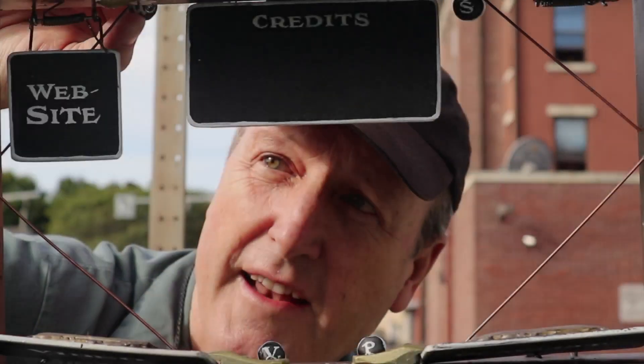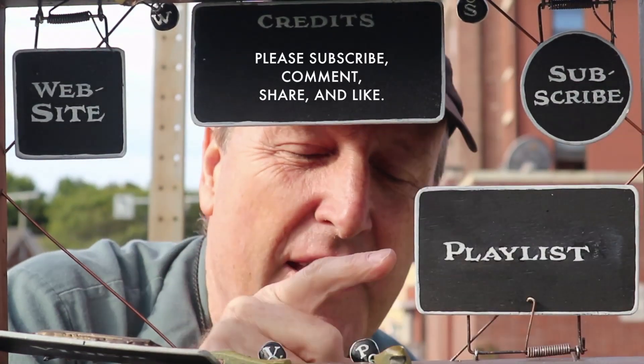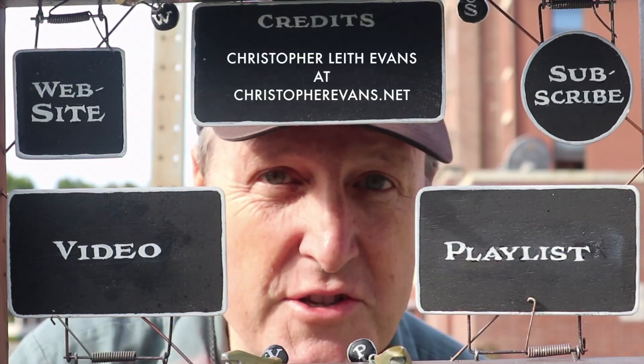Chris worked in oil, and he did a beautiful painting to capture the light of the Sonoma County afternoon. Thanks for watching. You might want to check out my website or subscribe to my channel. Here's a playlist with more good stuff and a video that continues the story — check them out and share with your friends. We'll see you next time.